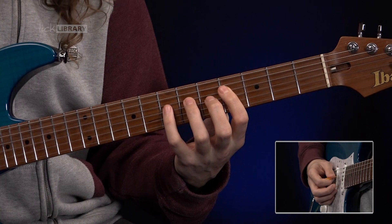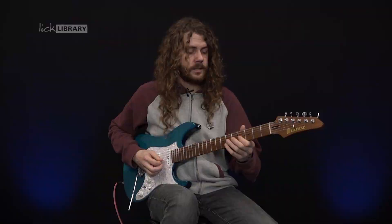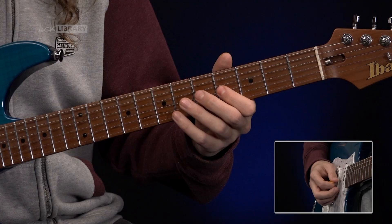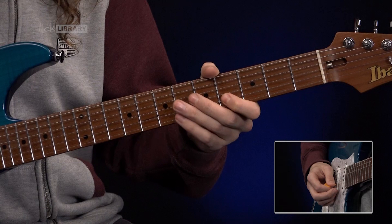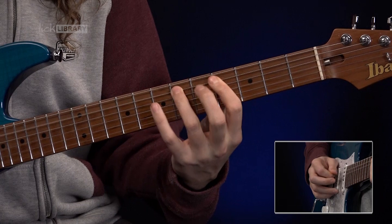So so far you should have that pattern, and then we're going to go to the G string — four, six — and then on the B string, four, five, four. Then finishing off this first section with six, five on the G, and the A string four.